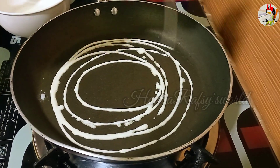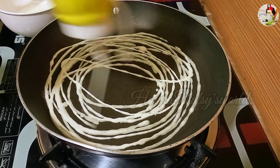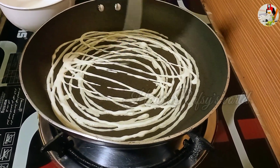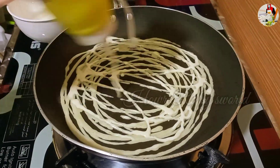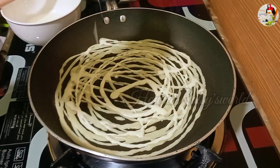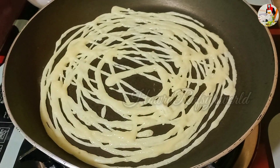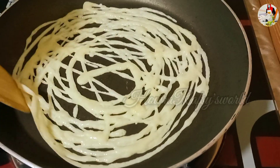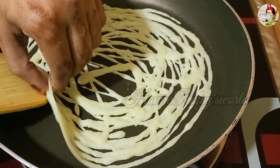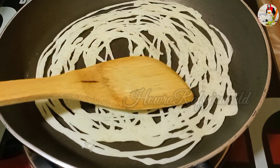Put a little bit of water on the bottle and on it. Let's spread it a little bit and put it in.